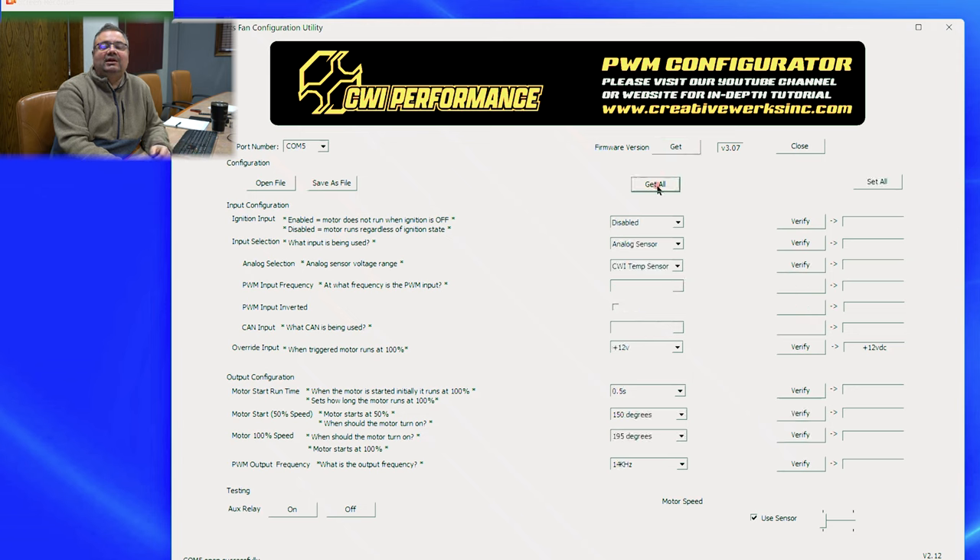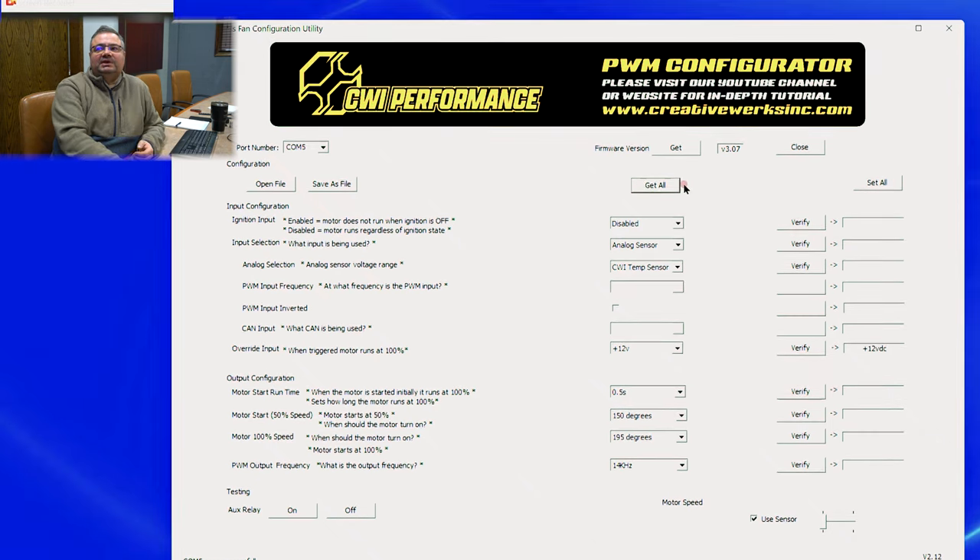Next, you want to hit Get All. When you hit Get All, it talks to the control module and populates everything that's stored inside. Set All would then set everything — it's a way to push all your settings to the unit. RS-485 is sometimes a little bit slow, so after you hit Set All, you can go over to the verify buttons and verify that the settings actually changed inside the unit by communicating down to it and back.